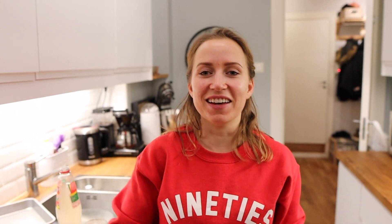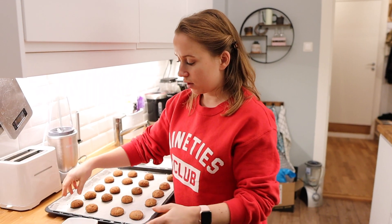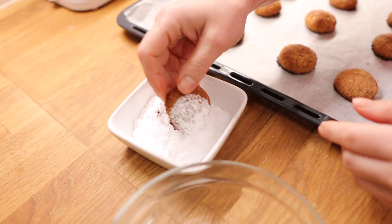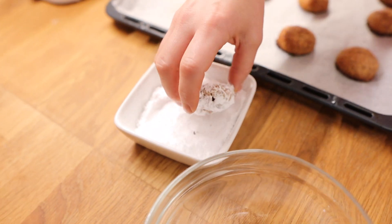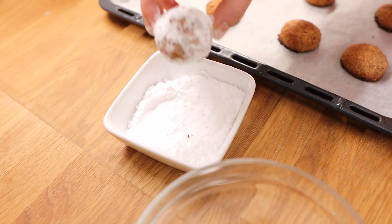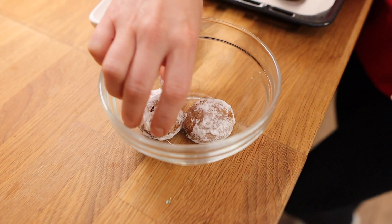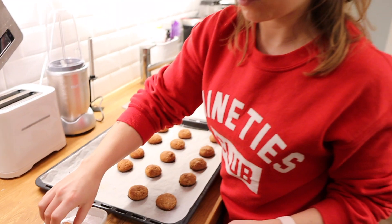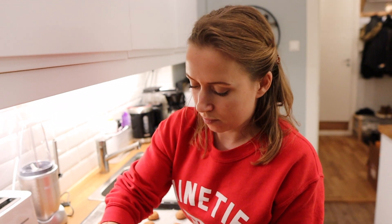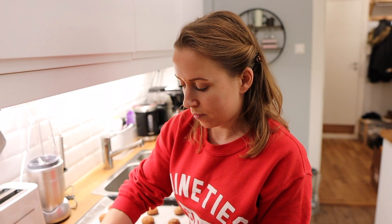Now that they've cooled, roll them in powdered erythritol and get them nicely coated — they should look like snowballs. These are obviously delicious fresh right now.